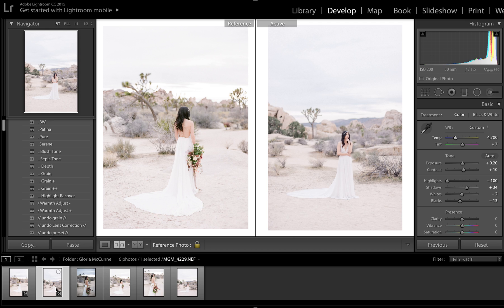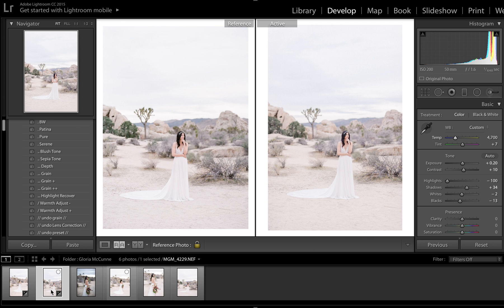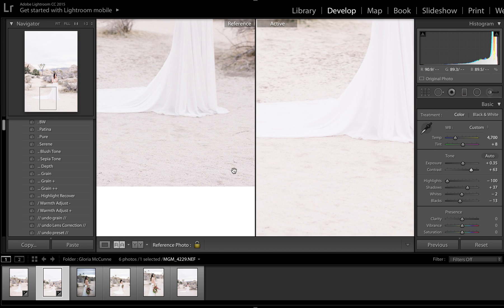Let's go ahead and do one more because they're fun. Reset. Pure, blush tone, Highlight Recover, exposure, and shadows. Just to show you, this image is actually more on the magenta side than the other two images, so you can just add in a slight bit of tint. And it looks like it can even be cooled off a little bit. I like to type things in because it's hand tweaking — it's hard to get exact. You can adjust exposure and contrast if you want. And you can definitely see how much more purple is in this one than the last two files.